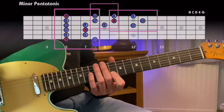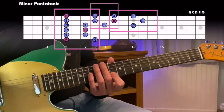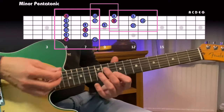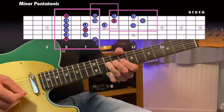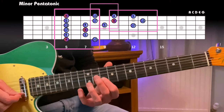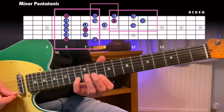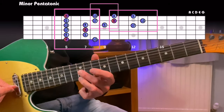We've got the minor pentatonic shape that you're used to, then the next box along is sometimes referred to as the Albert King box because he would have played it. The root for the BB King box is on the B string, then we have a flat third, fourth, fifth and a flat seven beneath.